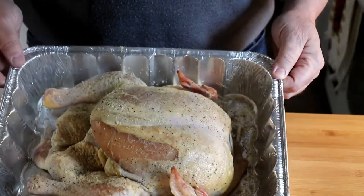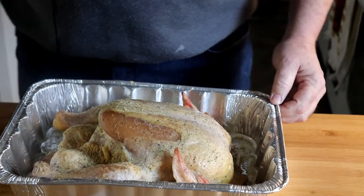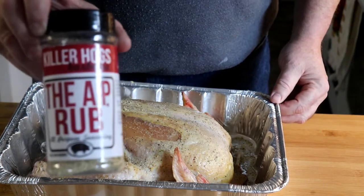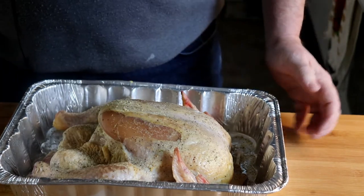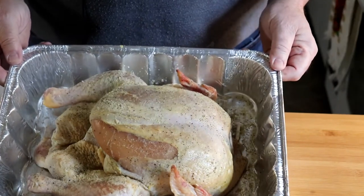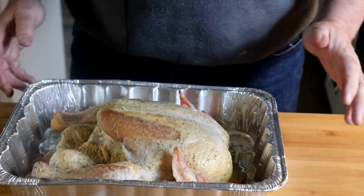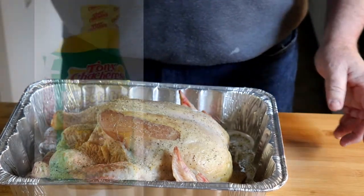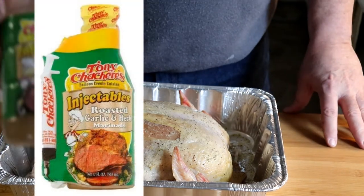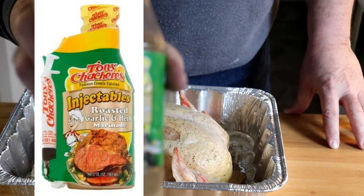All right, y'all. I'm getting ready to smoke this big old chicken right here. What I did last night was I loosened up the skin and rubbed it down real good with Killer Hogs AP Rub, and I let it dry brine in the refrigerator all night. So now, it's about 1 o'clock in the afternoon, and before I put it on the smoker, I'm going to use this Tony Chachere's Roasted Garlic and Herb Injection.